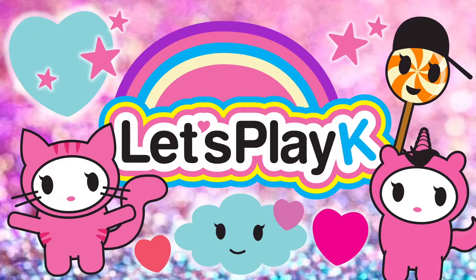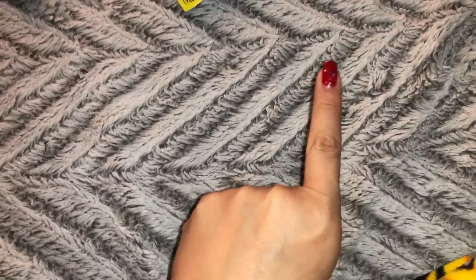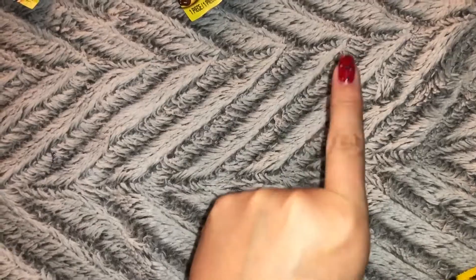Let's play, kay? Greetings kayloveys, yesterday I went to the Dollar Tree and I just wanted to show you very quickly what I found.